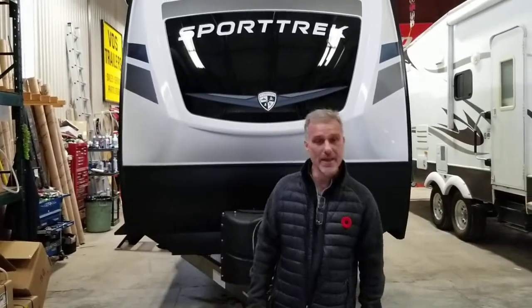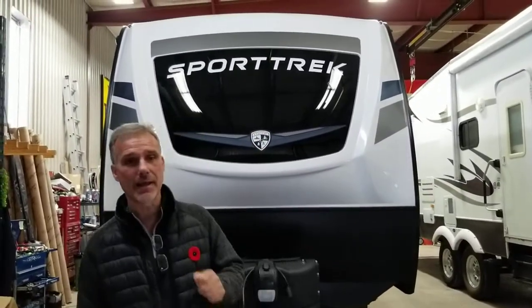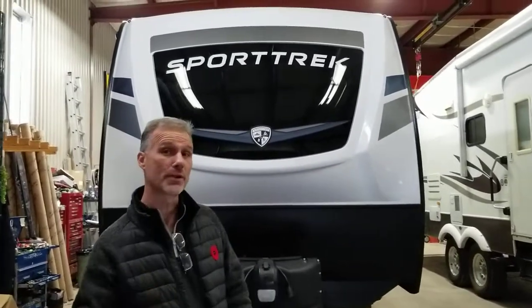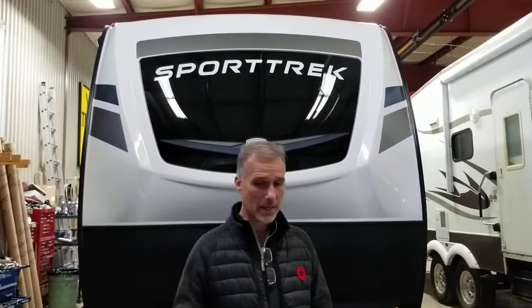Hi folks, Steve here at Boss Failures. Today we're going to take a closer look at a 2023 Venture RV Sportrek model 327 VIK. The 327 VIK is 36 foot 4 inch overall length and it is just shy of 8,300 pounds. It's a family unit, three slide-outs. Since this introduction it's been our best-selling family unit in the yard, hands down, and I think you'll see why.